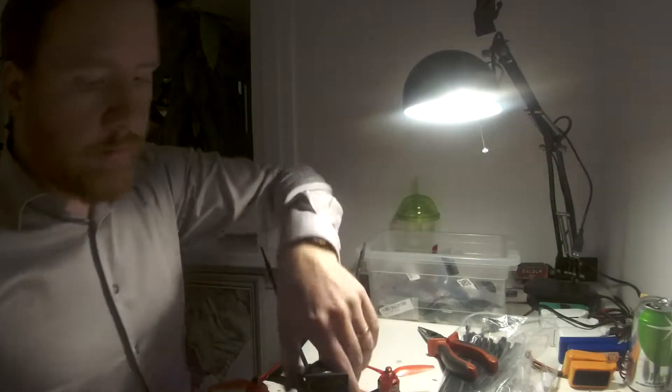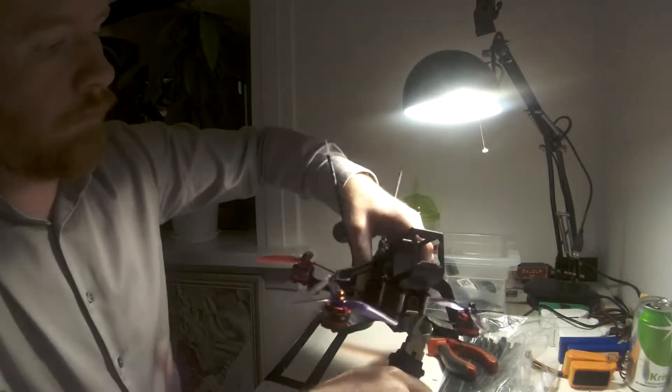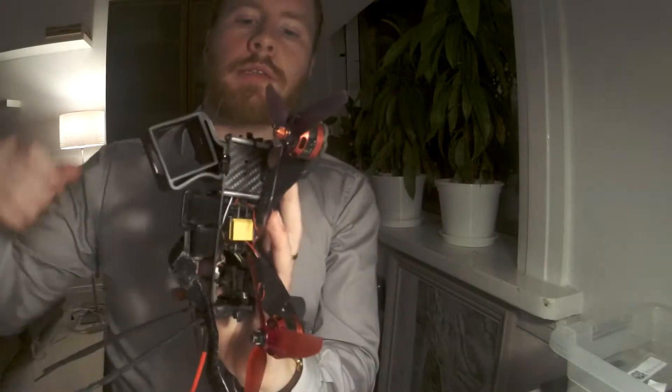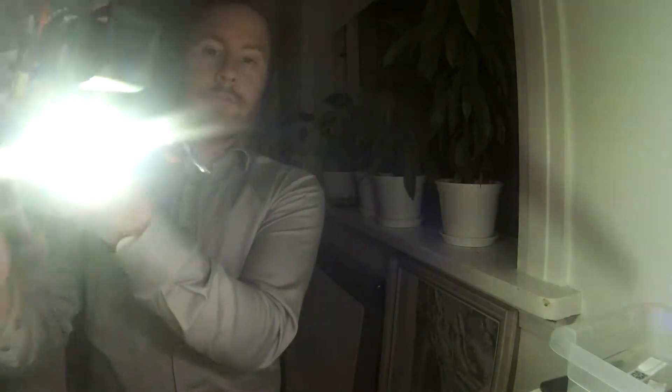Okay, so here we are. This is the finished product. I'm gonna see how this actually works. That just looks like a spaceship or something.